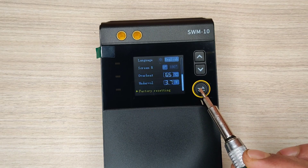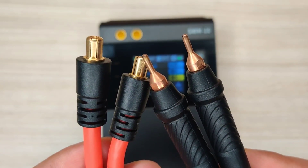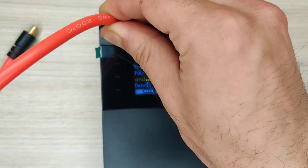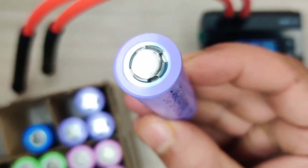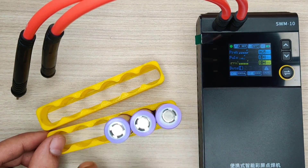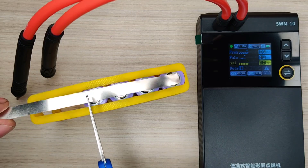A long press will exit from settings. Now let's connect the welding probes to the machine. For testing I will use 18650 lithium-ion cells and join multiple cells together to make a higher capacity battery. Nickel strip is usually used for this purpose.